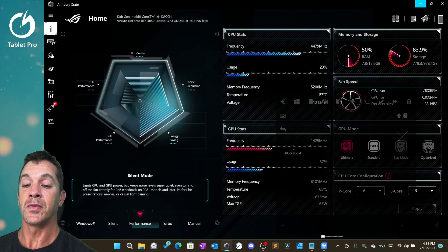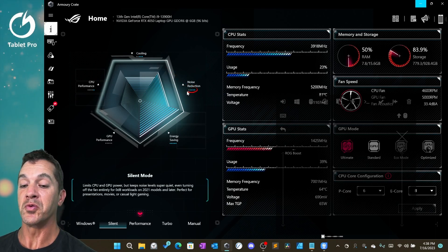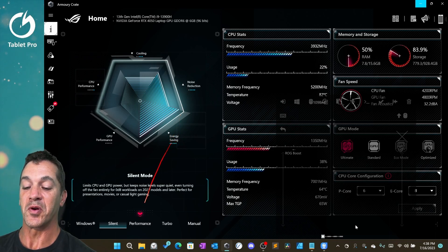Now if we go to silent, you'll notice that these change color to indicate the strengths. So you'll see over here we have noise reduction — this is blue and almost full — and energy savings all the way up. This is the premier function of this mode.